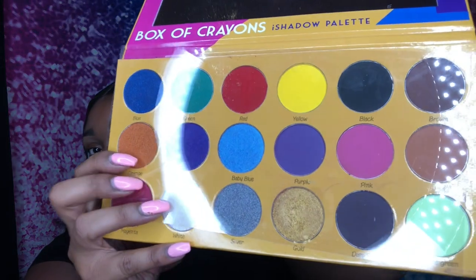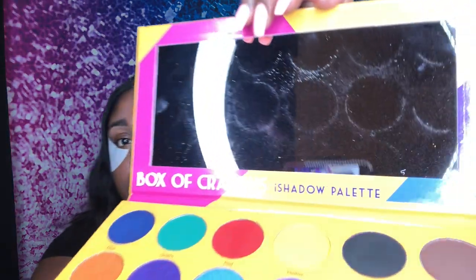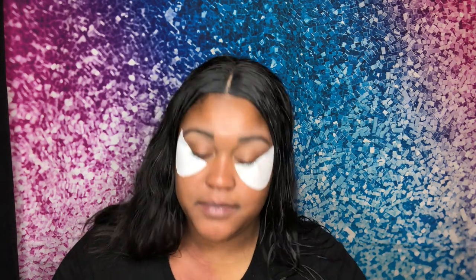Look at this palette — there are like 18 colors in it, and I believe I only paid like 30 dollars. Not only that, but this comes with a mirror, which is really nice. Like when you travel, you can just bring this and you'll be good — you don't have to worry about bringing an extra mirror. Just for packing purposes.